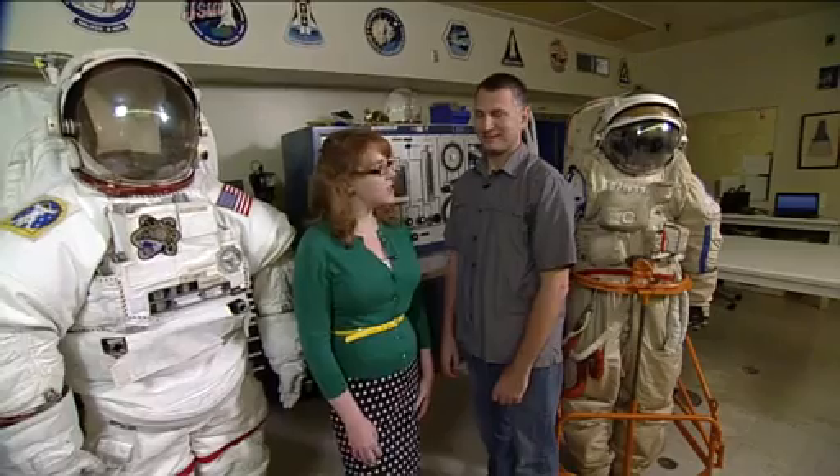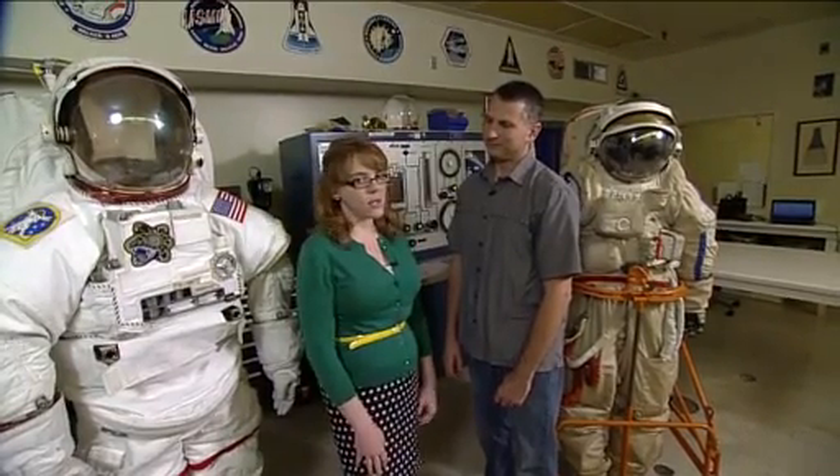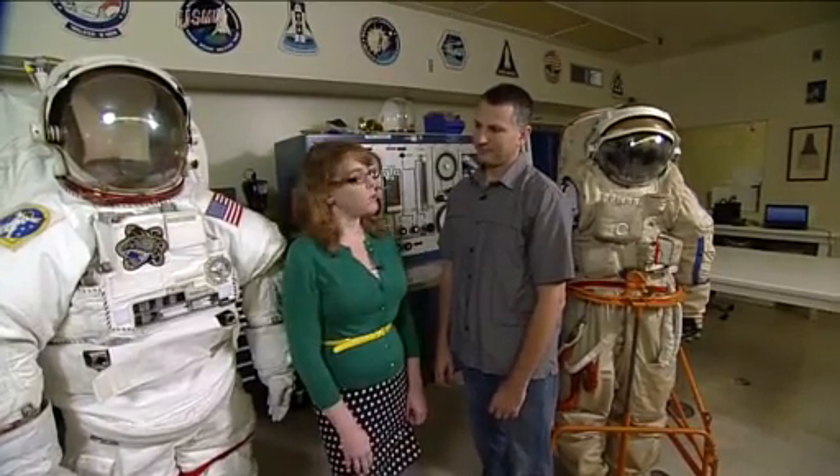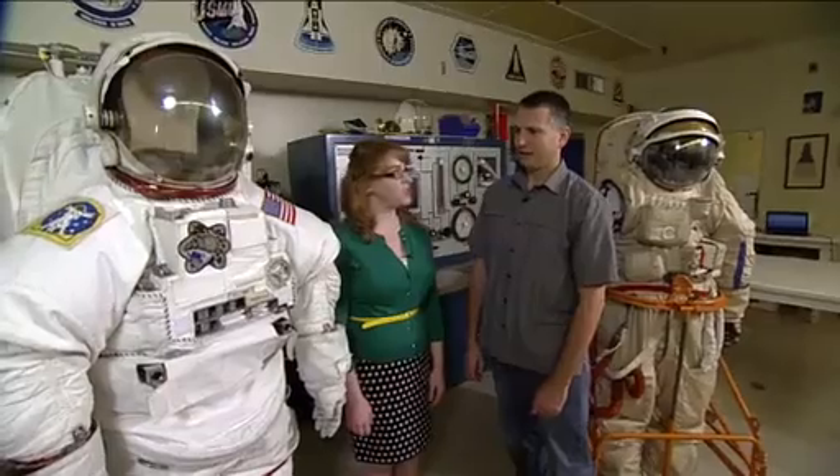We're back in Building 7 again in the Spacesuit Lab with Mark Cipiccu again. We talked a little bit last time about the Orlan suit, and he's going to tell us a little bit now about how it differs from the EMU, the Extravehicular Mobility Unit that we use on U.S. spacewalks. So we've got the EMU here next to us. Maybe you can point out a few of the features?